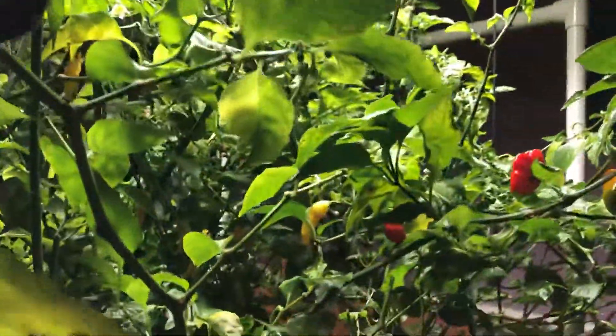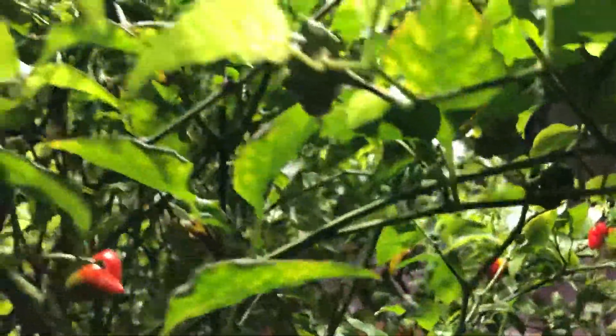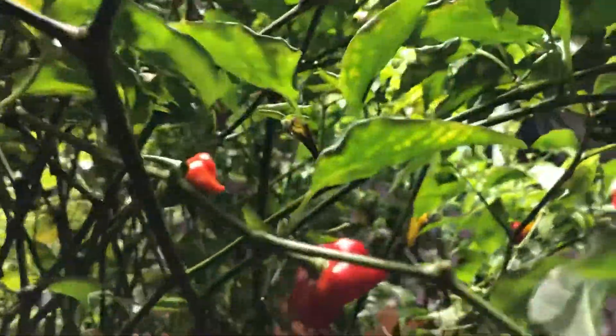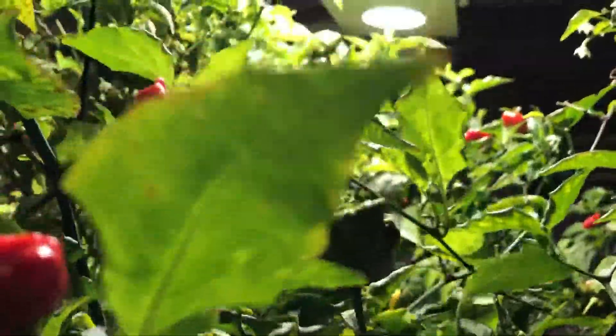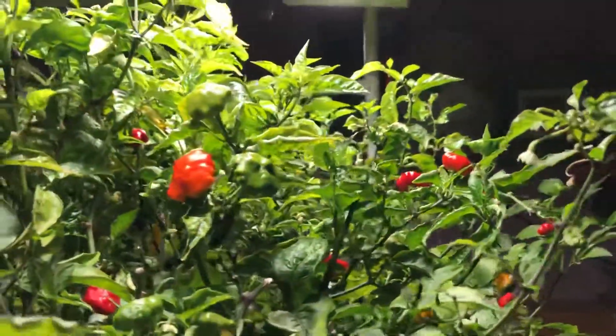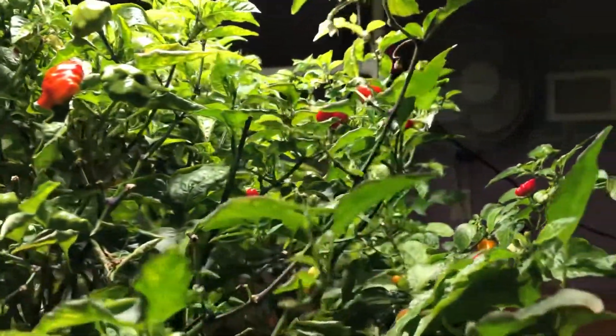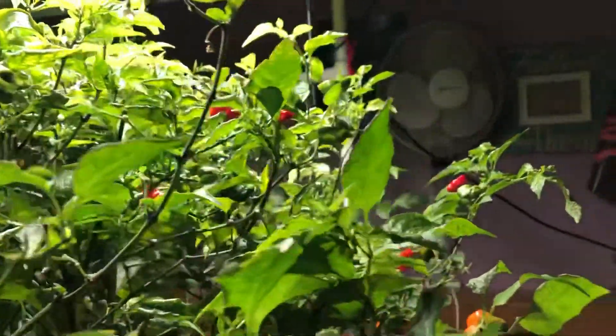Hey gang, weekly rapid garden view giving you a glimpse up under the canopy of this hydroponic indoor garden here in New England. I did get those lights raised, so it's given that pepper canopy a lot more space to kind of open up and really spread out.